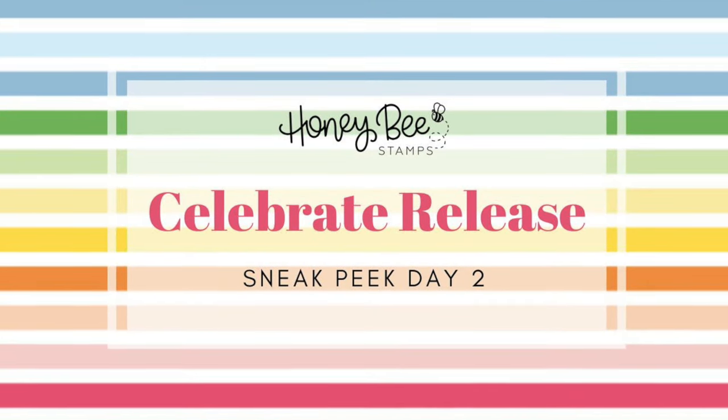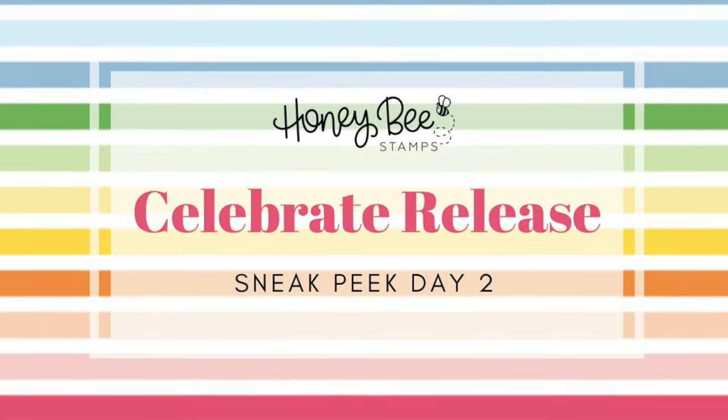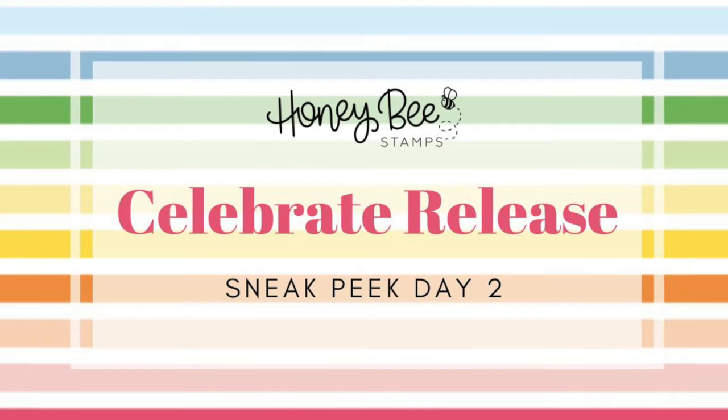Hello everyone, this is Kelly and I'd like to welcome you back to the Honey Bee Stamps YouTube channel and day two of our Celebrate release. Make sure you check out the description box below for the information on the release and our upcoming release party.